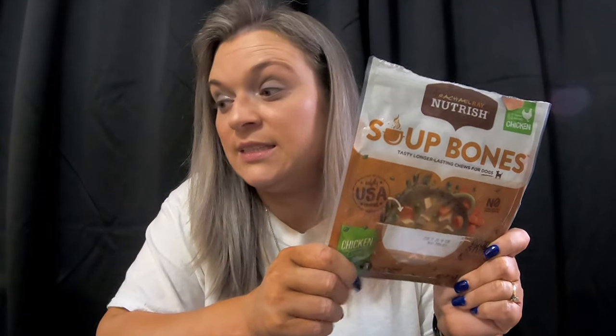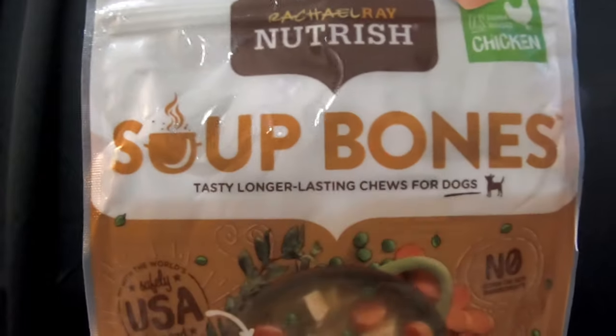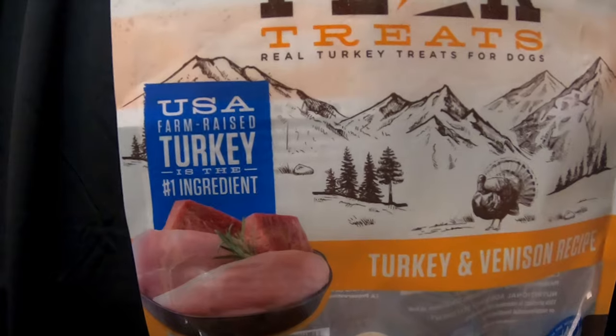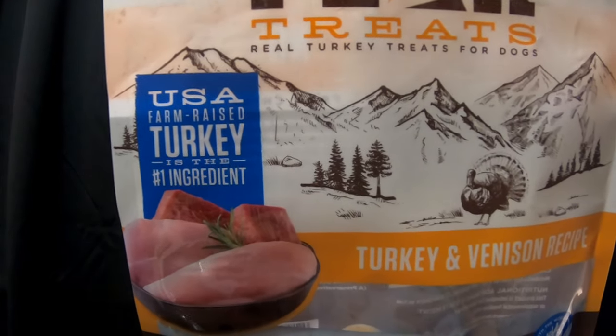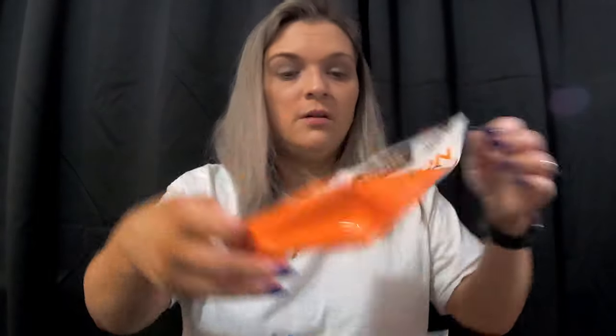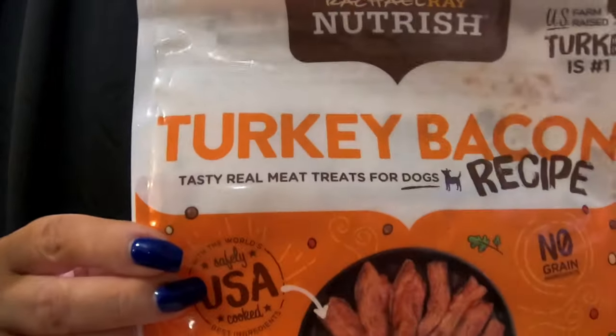Another Rachel Ray — this was the soup bones. Oh my gosh, guys, these only came three in a pack, which I didn't read. I will be repurchasing these; they loved them. Him and Angel were obsessed — these were their favorite. We also tried the Rachel Ray Peak Treats: real turkey treats for dogs, the turkey and venison recipe. The ingredients are really clean: turkey, chicken, dried potatoes, venison.